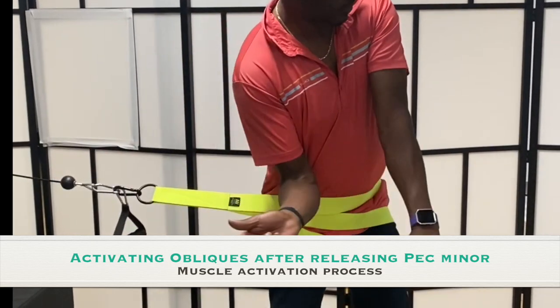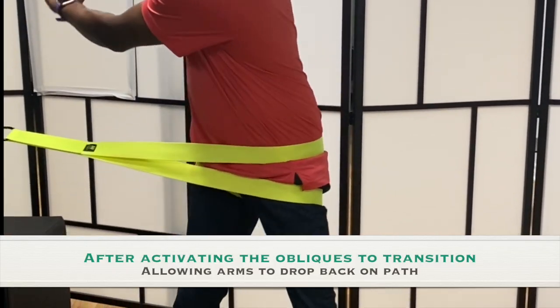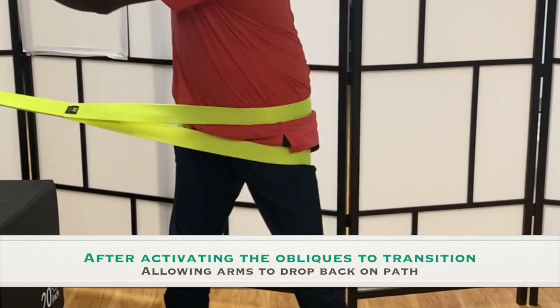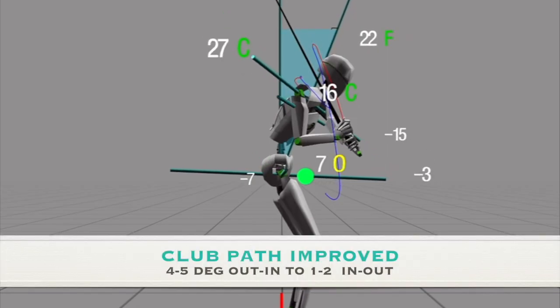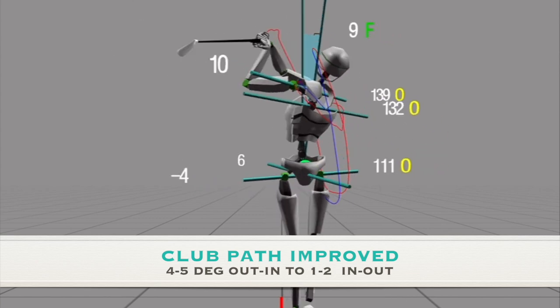In this example of Over the Top, we work on correcting the movement pattern through finding the missing link in muscle activation, so we can target the root cause of the problem to achieve a lasting result. However, each case is different, so feel free to contact us with your questions and subscribe below for more case study videos.